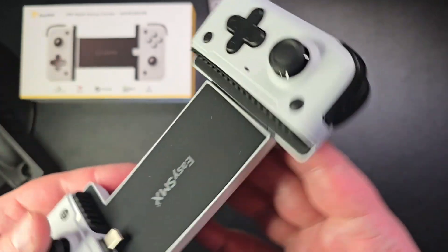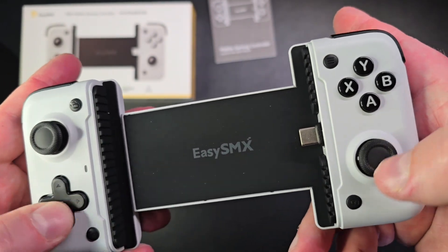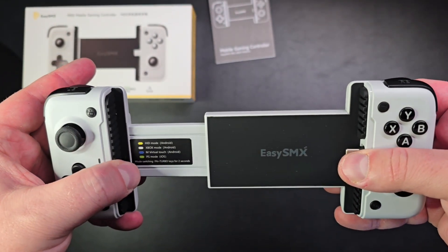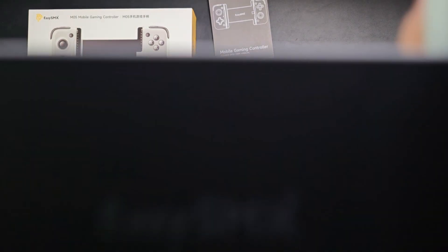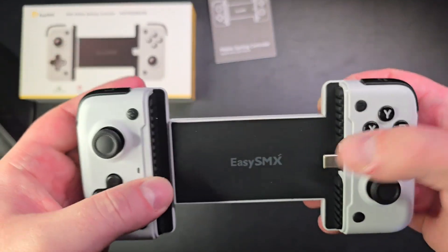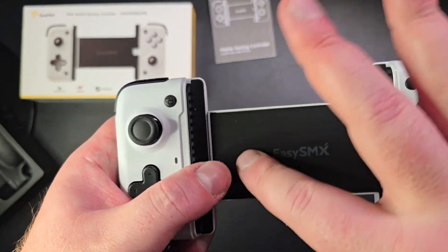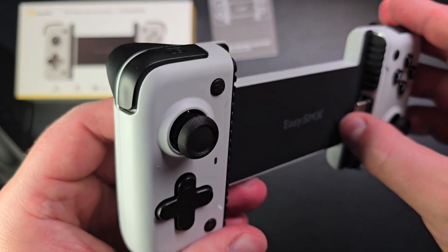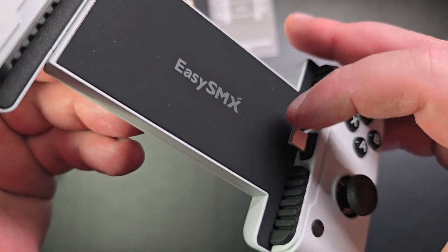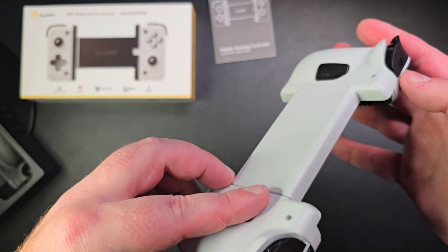Nice joysticks here, and it seems like it has good buttons as well. It expands kind of like that — this is where my Samsung Galaxy S24 Ultra phone goes. It looks like it will definitely fit, and you could even fit a bigger phone than that. There are customizable buttons on the back, nice texture, and it's adjustable — just moves around. The rubber grips protect your phone.